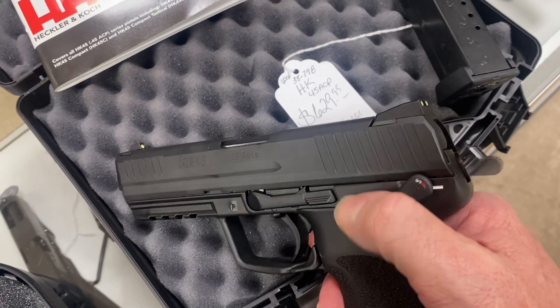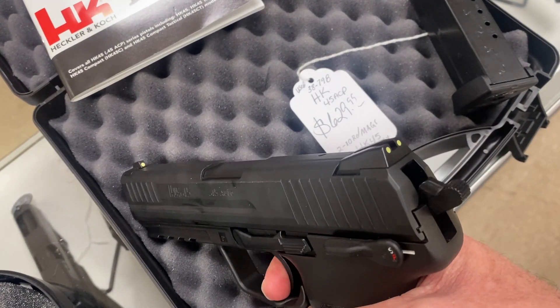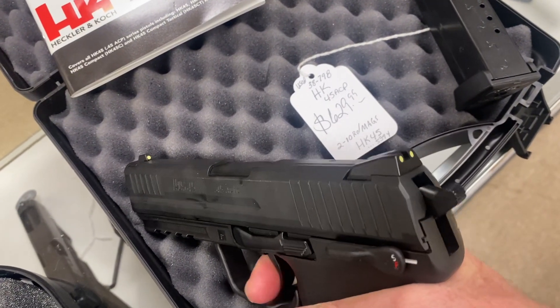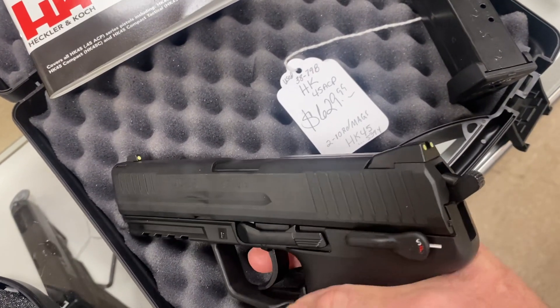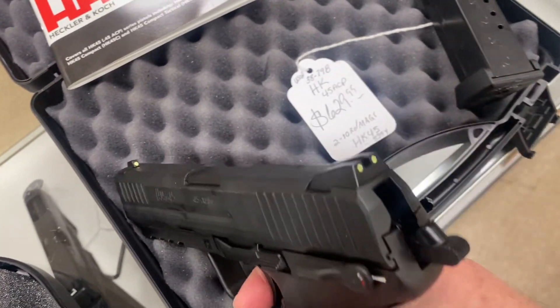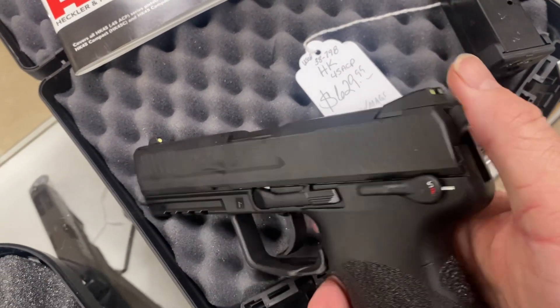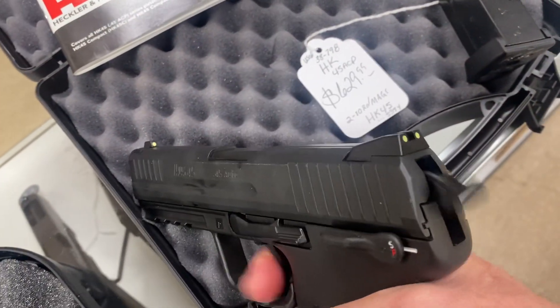So we got it cocked and decock it, and you have your double action trigger now. And there's your safety — and that's fire. So you can shoot it in single action mode, or after you put a live round in it, you decock it and you have your double action trigger.